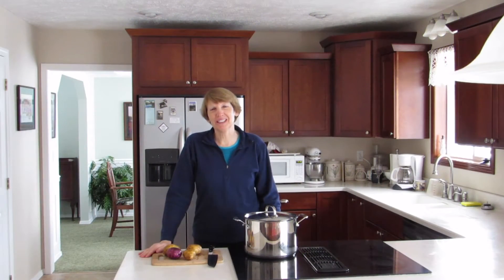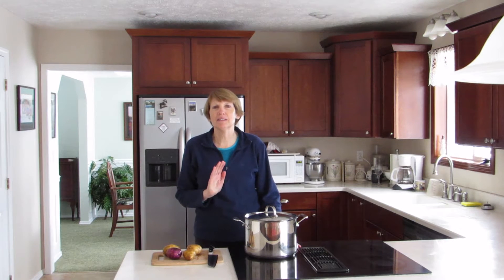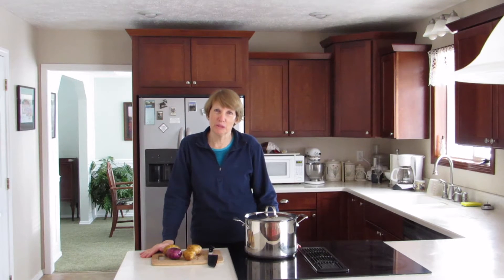Hi everyone, I'm Susan Mulvihill. Welcome to my kitchen. Last year I grew leeks and potatoes. I absolutely love leeks and my favorite dish to make with them is leek and potato soup.